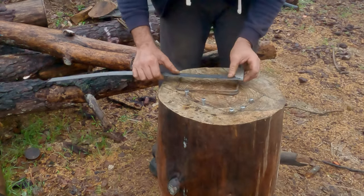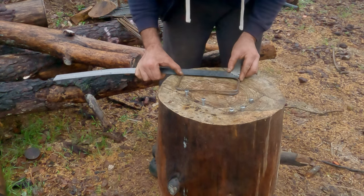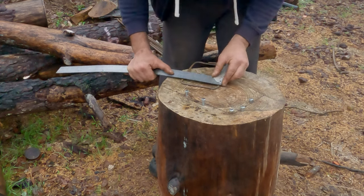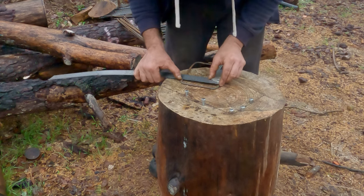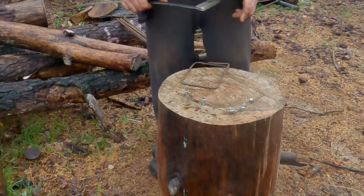Let's measure it just to be sure — 20 and 20, 13 and 13. Awesome.